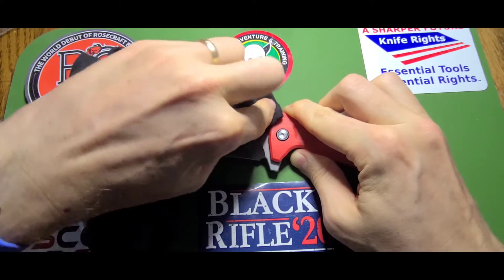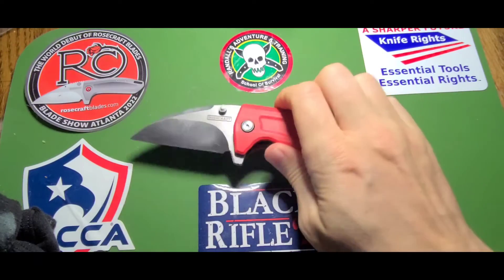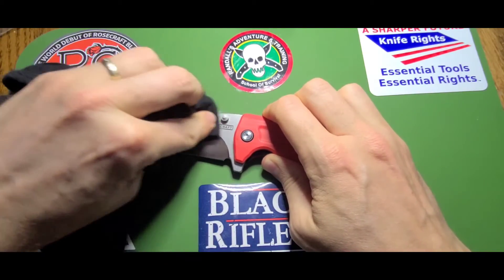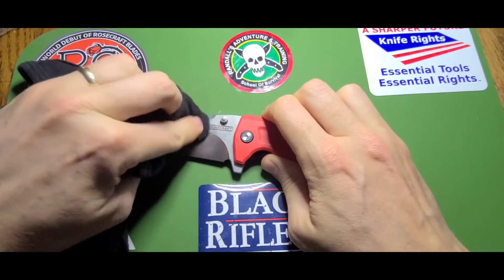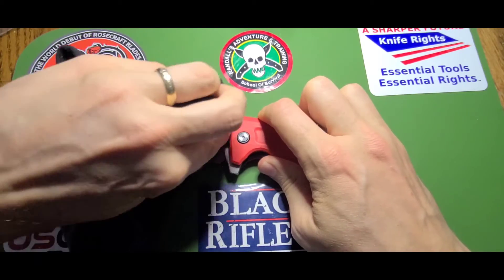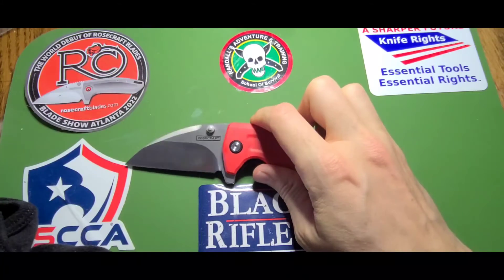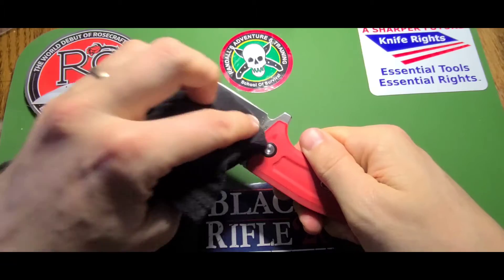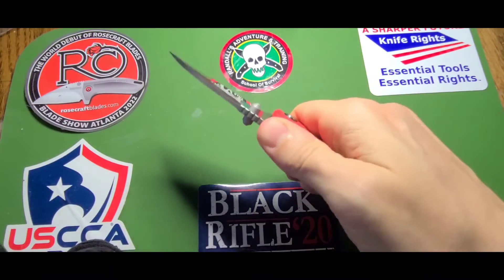This should just take it off. I wear it, I sweat. I've been carrying this for about a week and if it were sterling silver I could turn it black, so it might just be my body chemistry in the Florida weather. On this side there's nothing — just some gunk. Let me talk about the jimping on this.